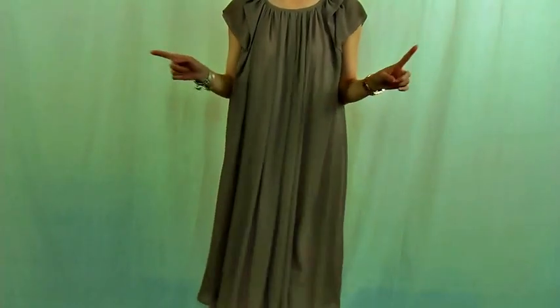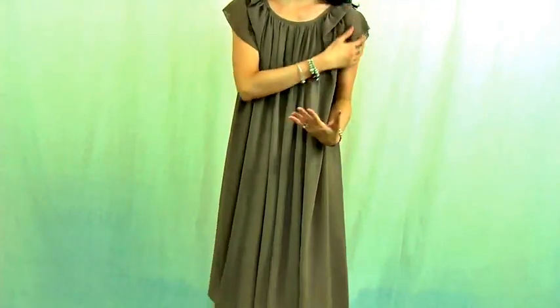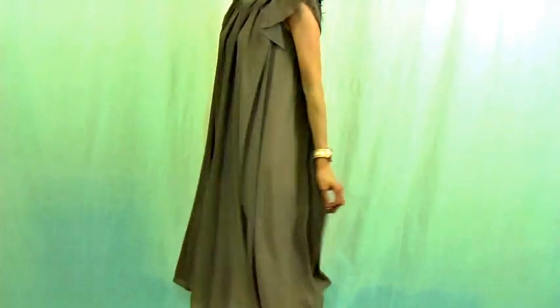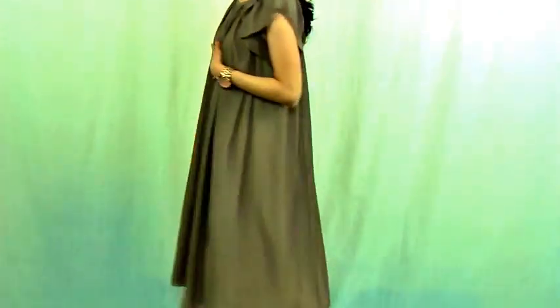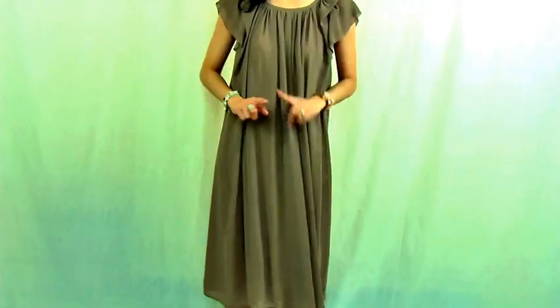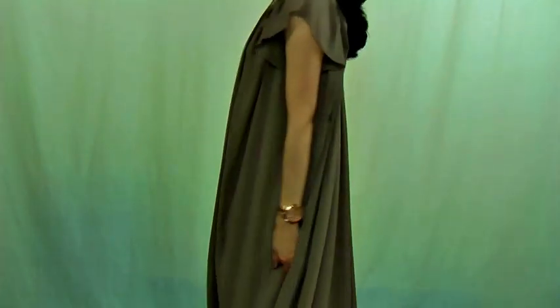Now completely without the belt, just let it down. This beautiful top with its beautiful pleats — you just make it very loose and really romantic, easy look. You can match it with just flat shoes and make it completely comfortable — an easy, romantic look.